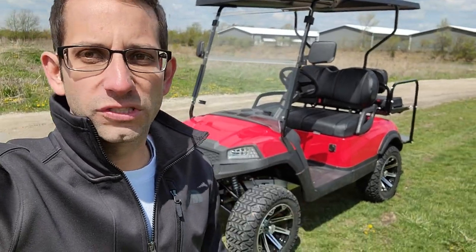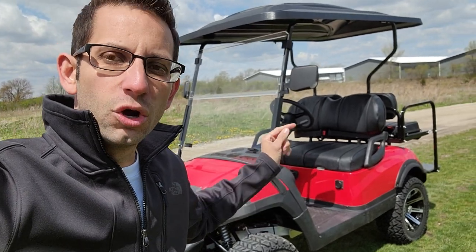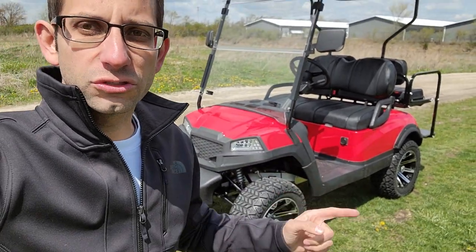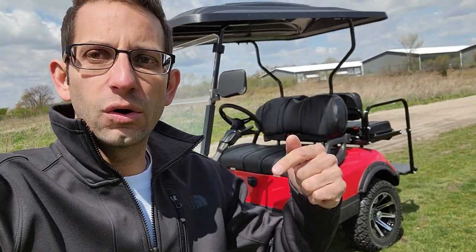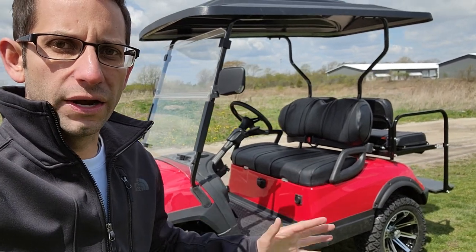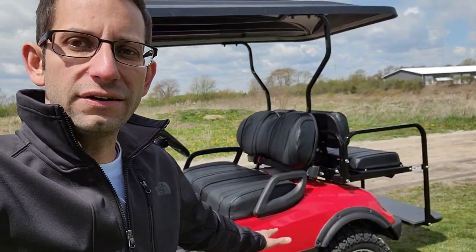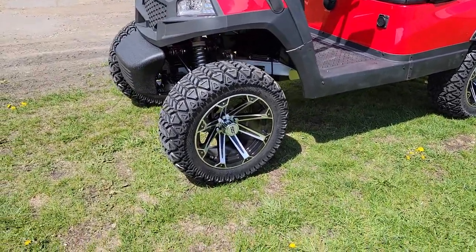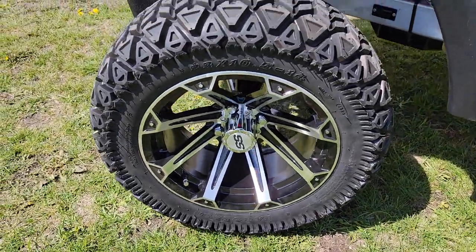What's up everybody, it's Gary here from SaferWholesale.com. Just got the new Terminator in stock right now. We just received it — got it made directly for our own company, SaferWholesale.com exclusive. This thing is crazy: it's got 14-inch rims, it's brand new, it's a 48-volt system, and it's got an aluminum frame.